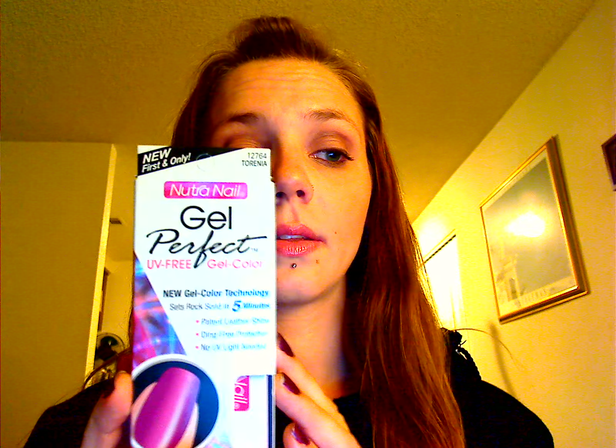Hey YouTube, I wanted to do my first review. It is on Nutri Nails Gel Perfect. It is supposed to be a UV-free gel manicure set that sets rock solid in five minutes.